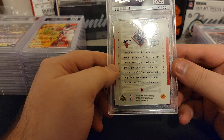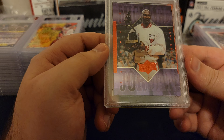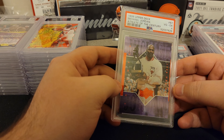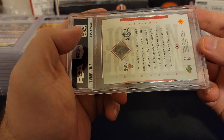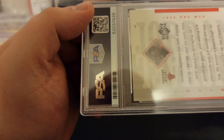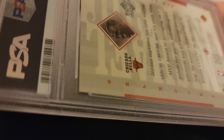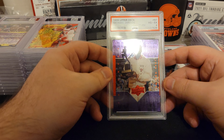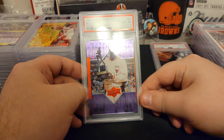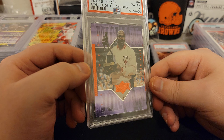We got another Upper Deck card here — a four. What in the world? A four. It's got to be a big surface issue or a dent or something. Man, it's a great looking card. Something's got to be wrong, though. I just don't see anything. I wish they just said what was wrong with it. I don't see anything — does that look like a four? I feel like when you have a four your card's in half or something.